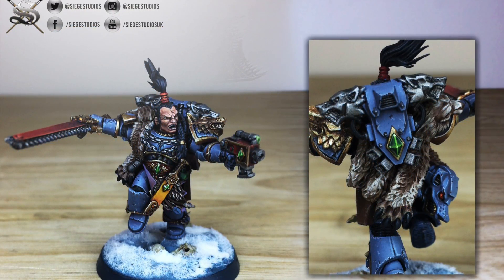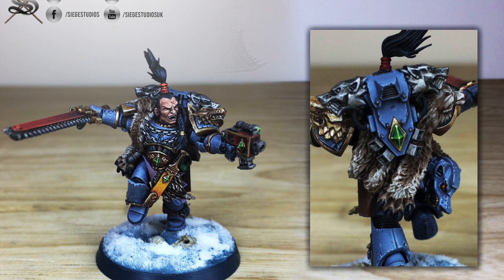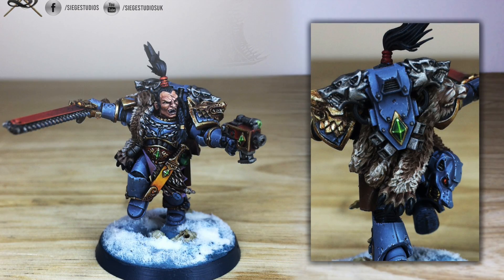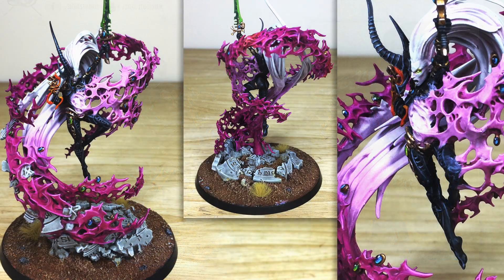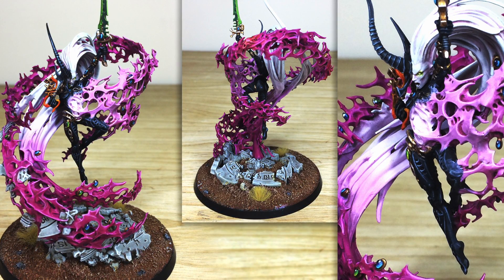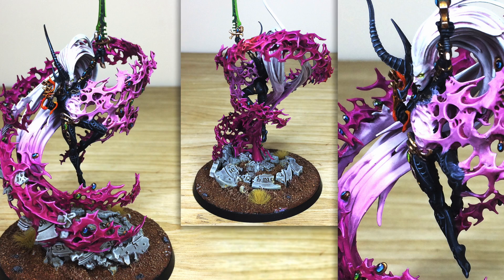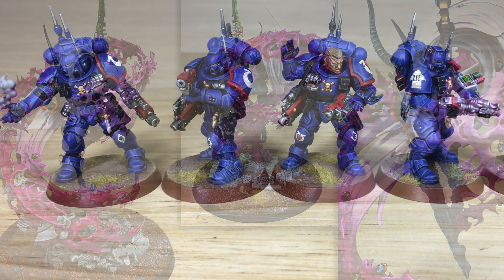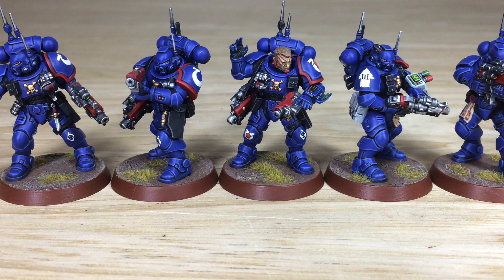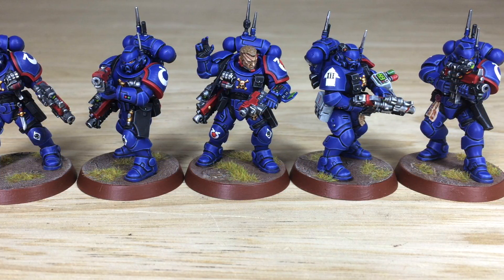Full disclosure, this is quite obviously a sponsored video as part of me working with Siege. But I would strongly hope that by now you guys know me well enough to know that I only work with people and companies who I believe will deliver to you in terms of services and products, because I simply wouldn't work with a company that I don't think delivers on value or quality. I always make this very clear to any sponsors I work with from the first conversation. The positives for you guys is that you get a bit of an insight into the company and its service, and this helps support me and the channel.